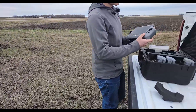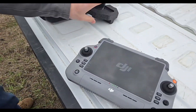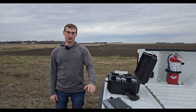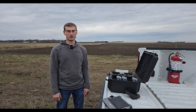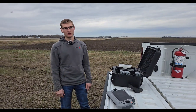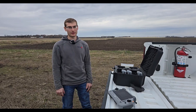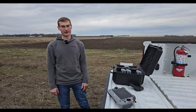Next we'll take out the controller and turn it on. We're going to need an internet connection on the Matrice controller — or your Mavic controller — to get the RTK data from the CORS network, as well as pull in the satellite imagery background to build the map. It's important when you're doing mapping that you have RTK from a CORS network. We'll show you how we connect that and how we build the flight plan.